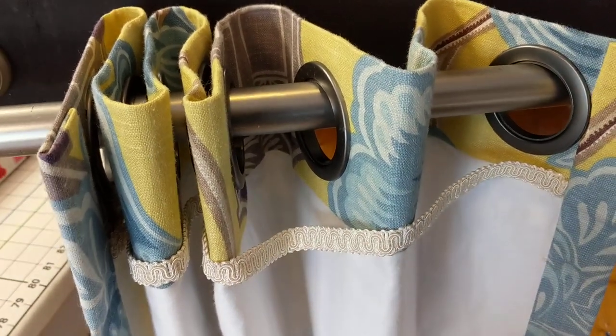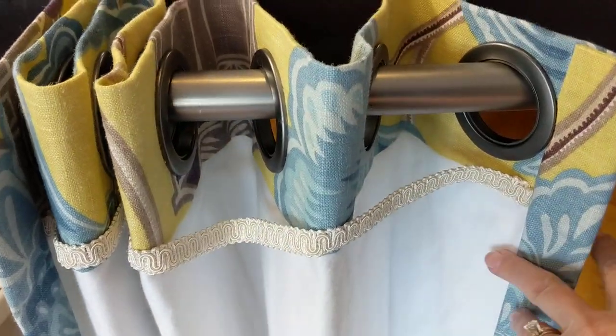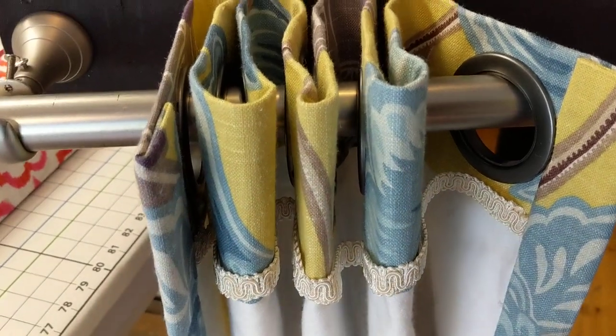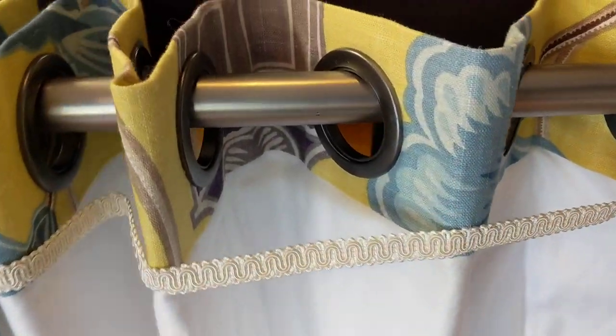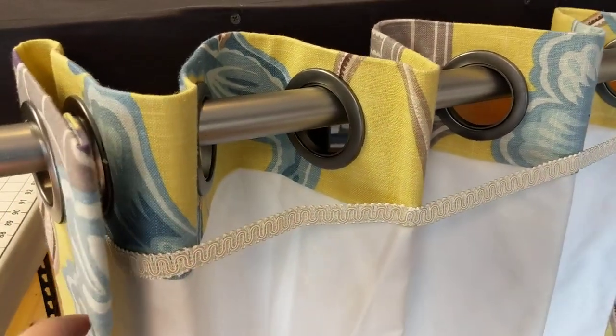Hello, this is Susan Woodcock at Workroom Tech in Tryon, North Carolina, and I wanted to follow up on the grommet episode on the So Much More podcast, 30 Minutes with Workroom Tech, where I talked about creating fixed spacing on a grommet drapery.